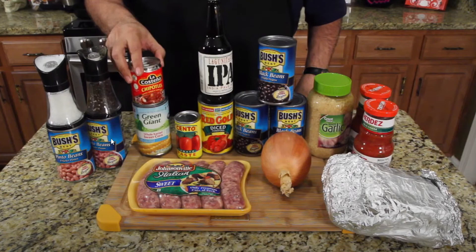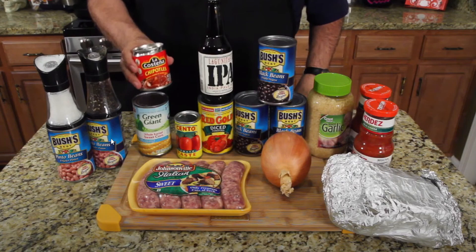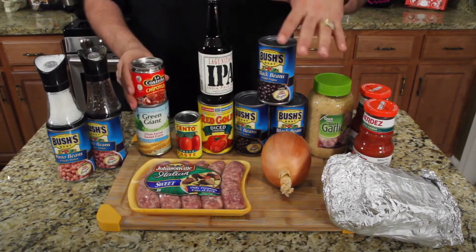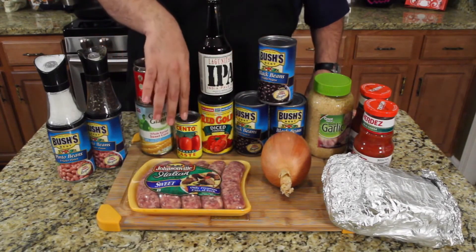Jack has chili powder, an IPA beer to make it better, different types of beans, sausage, and a whole onion — the reactor says this is a mess, not chili. Jack counters that the smoky goodness is the key, and he'll add chili powder only if needed. The final recipe will be posted below.